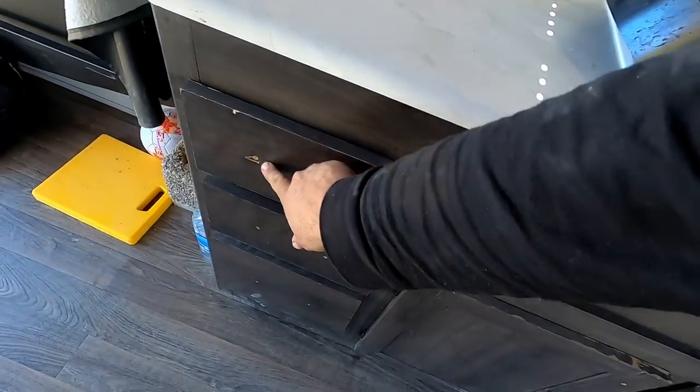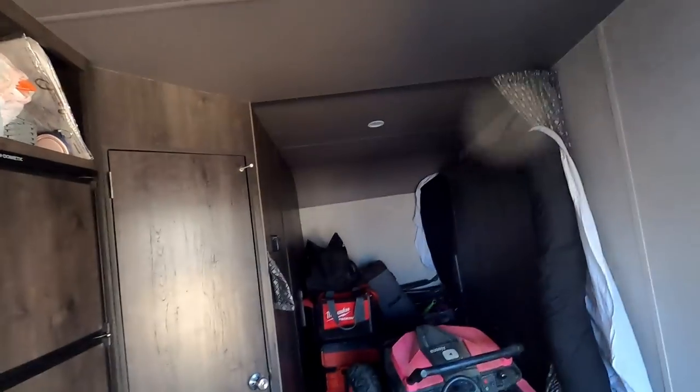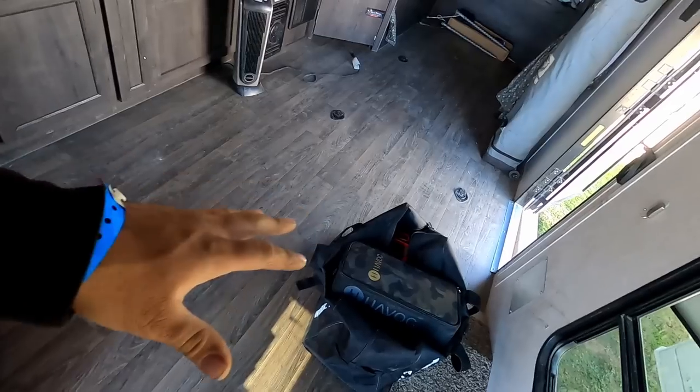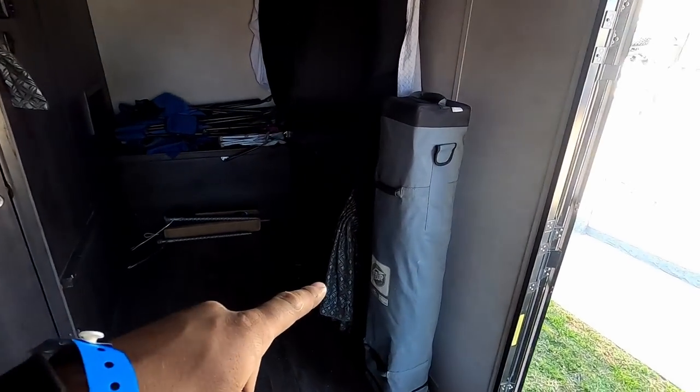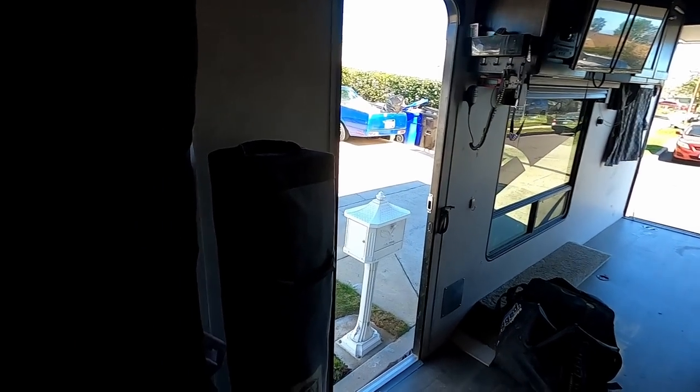It barely fits — I had to remove the handles so the wheels wouldn't hit. I have a 72-inch RS, so the wider the car the harder it is to find a fitting toy hauler. We also carry an easy-up because the awning on the toy hauler can't handle medium winds — it'll bend. So for mild-wind situations we use the easy-up and stake it down with anchors.